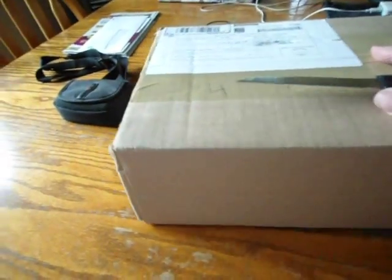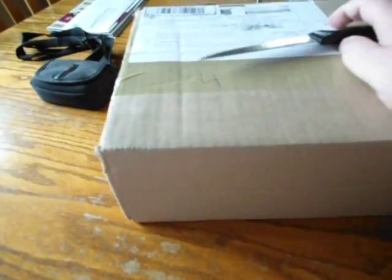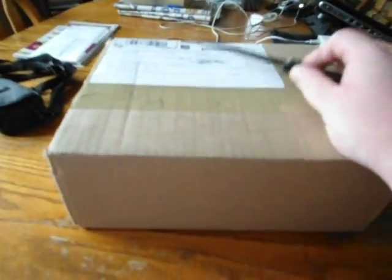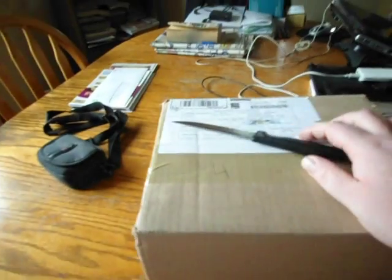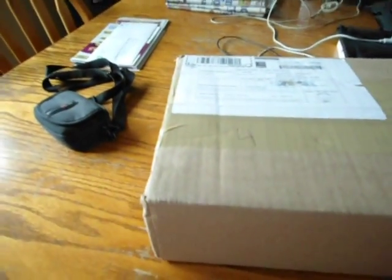Hey guys, Jim back again with another video. In today's video, I got my Diabolic DVD package in the mail today from DiabolicDVD.com. So I'm going to unbox it for you guys to show you everything I got in. There's about 12 discs — it says 12 used optical discs in here. This is one of the best unboxings I've ever done, so I hope you guys enjoy it.